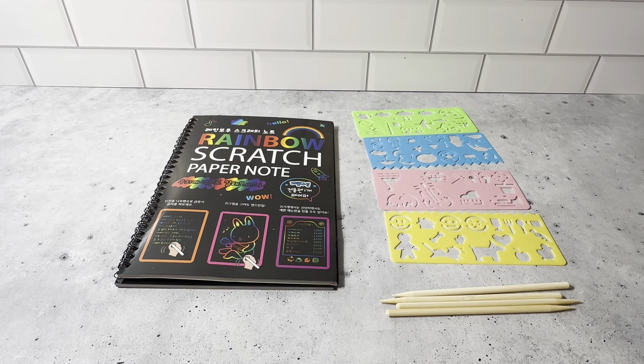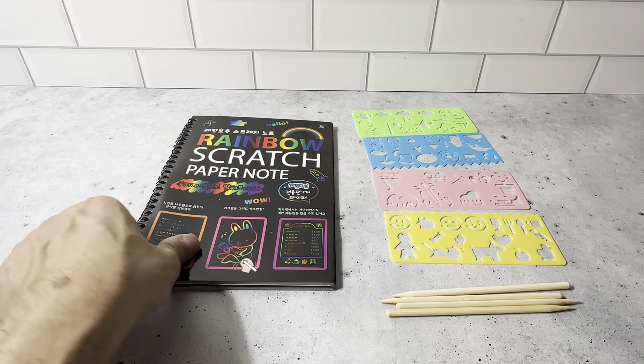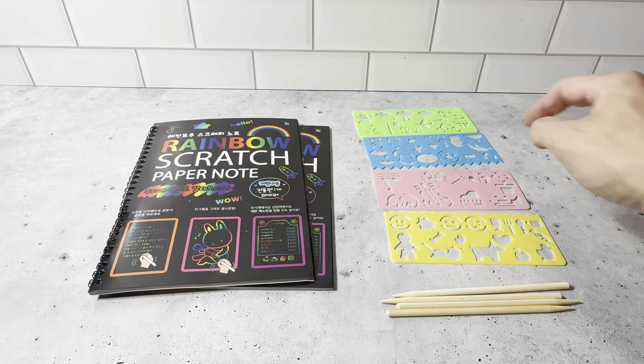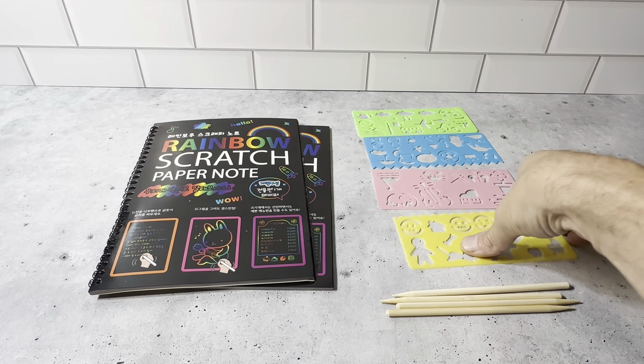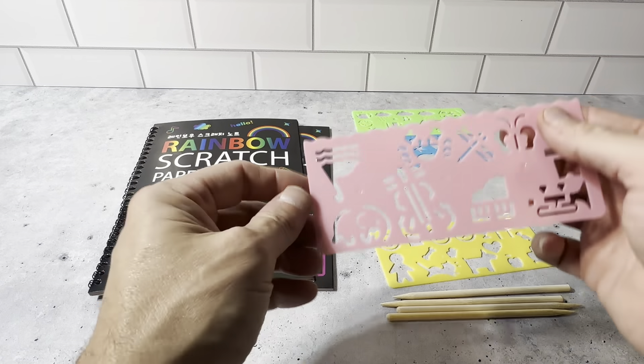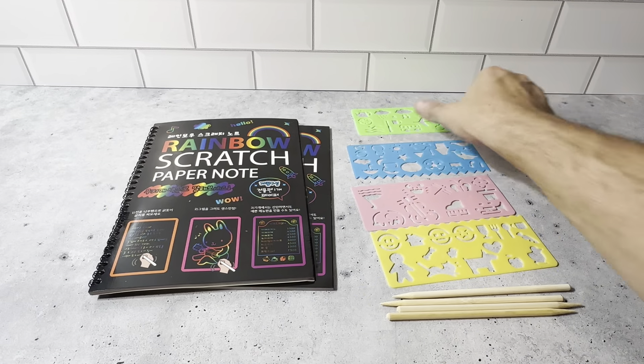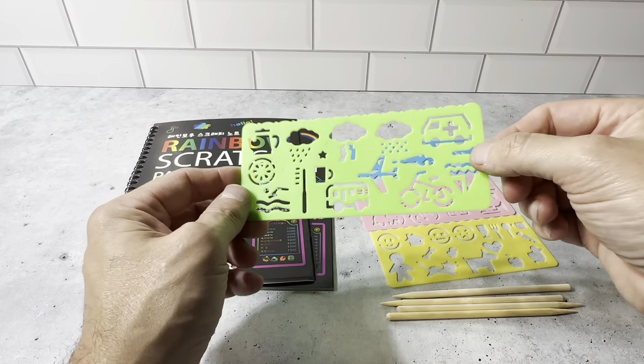This is the Rainbow Scratch Book Set. You get all of this stuff included in the kit. You get the two rainbow scratch books and the four stencils. Each one has different shapes — you get a yellow one, a pink one, a blue one, and a green one. Each one of these has different shapes.